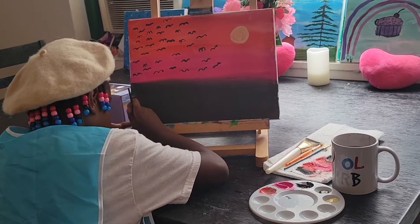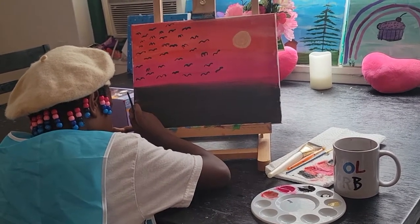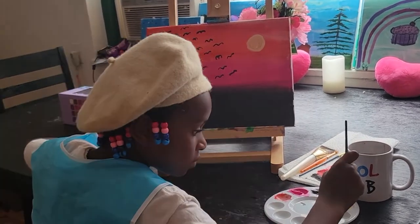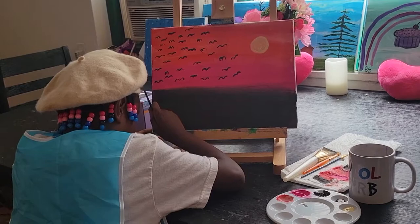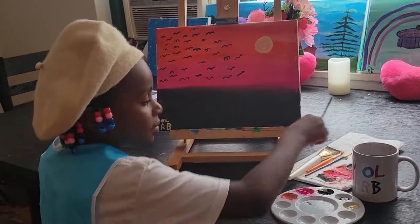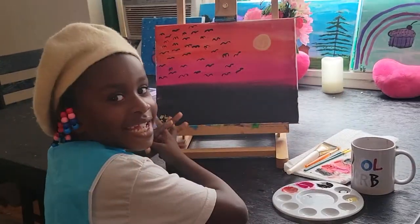Now it's time to sign my work. And I'm done.